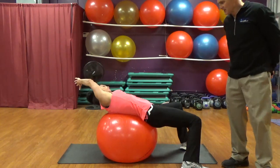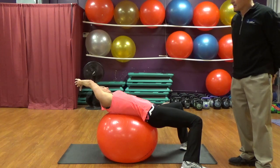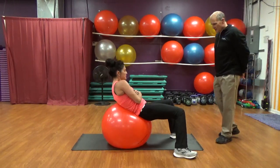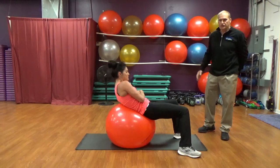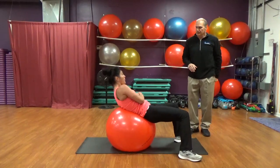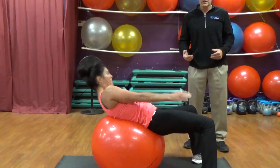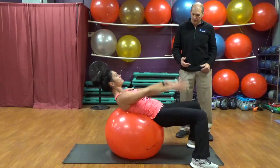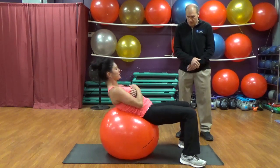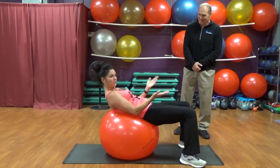Bringing that opposite arm over — feeling a great stretch all the way through that arm. We're going to do some more crunches on this side. I like to do each side and then end up midline, centering yourself in life as well as in exercise. After she's done those, I'm just going to have her go back to the middle, stretch there, and maybe just a few more crunches to finish that center section.